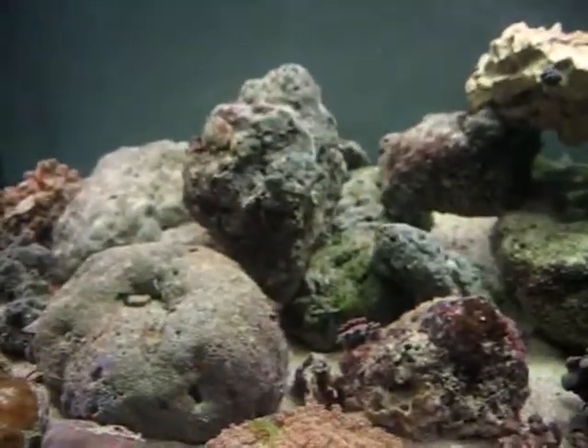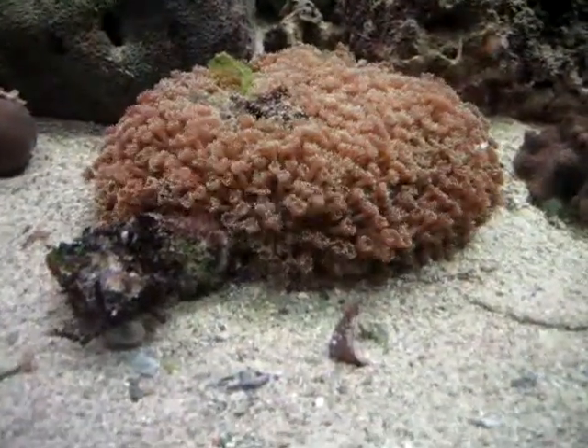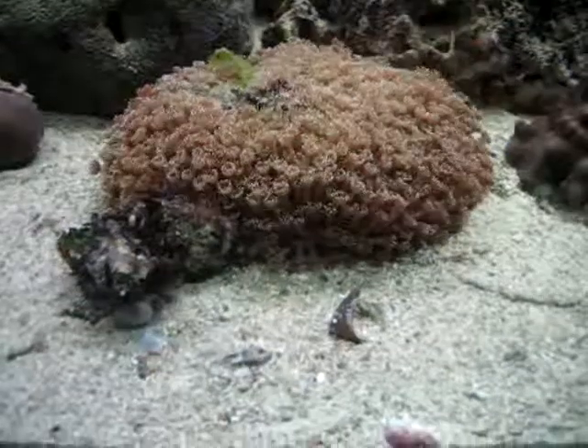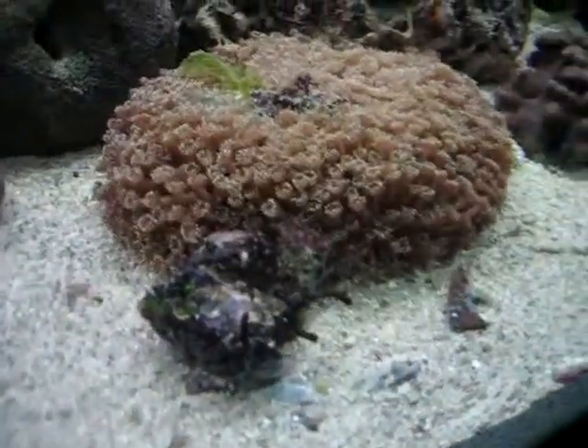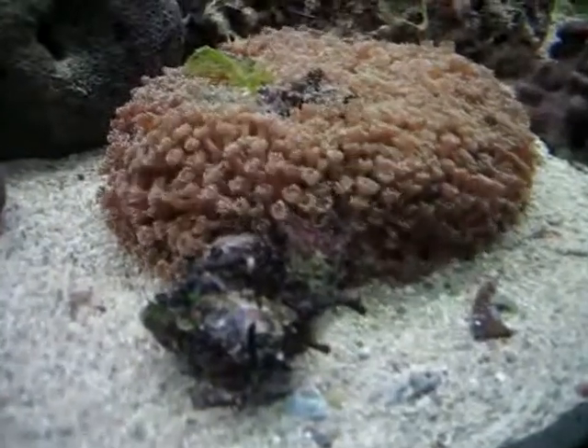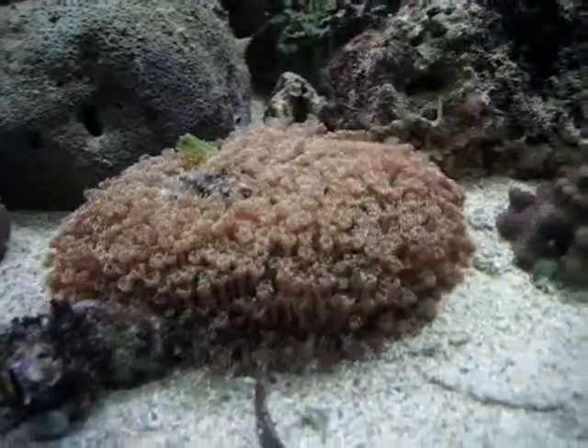I'm curious to know what you guys think, but please tell me, what is this? I picked it up off the ground in the ocean, under the water. I have no idea what kind of coral or what that is, and I'd like to know. Maybe you can tell me, Brandon.